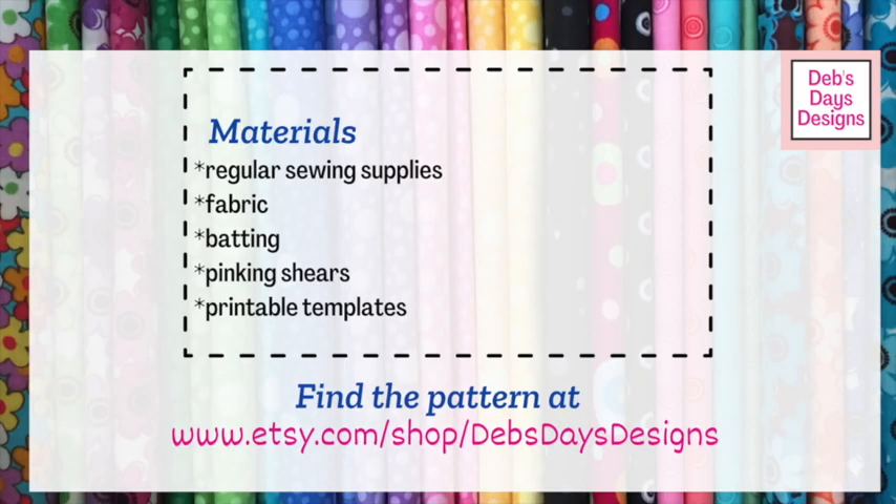All right, let's get this project started. Along with your regular sewing supplies, for this project you'll need fabric, batting, pinking shears or a pinking blade, and of course the printable template.